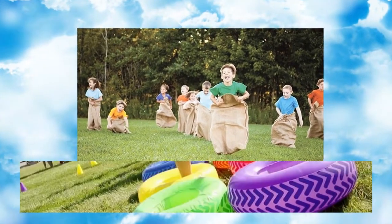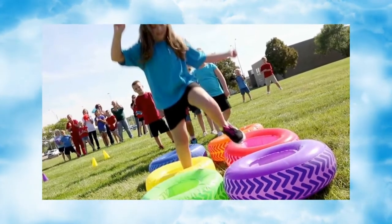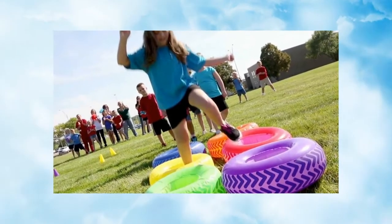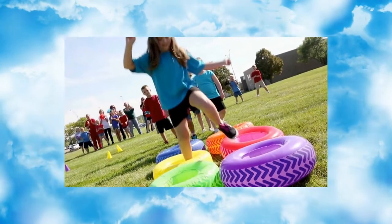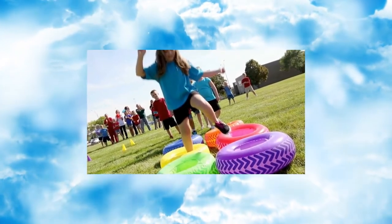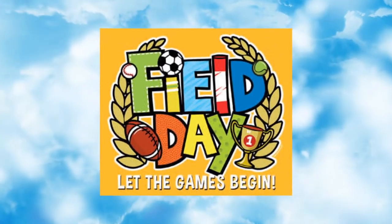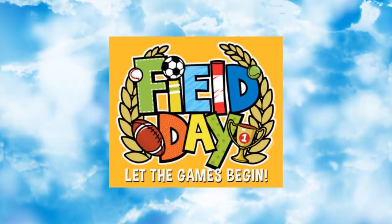Students, you may wear hats and caps on Friday for field day, and bring a refillable water bottle. And lastly, you do not need to bring any money. Snacks and concessions have already been pre-bought. We are looking forward to a great field day.